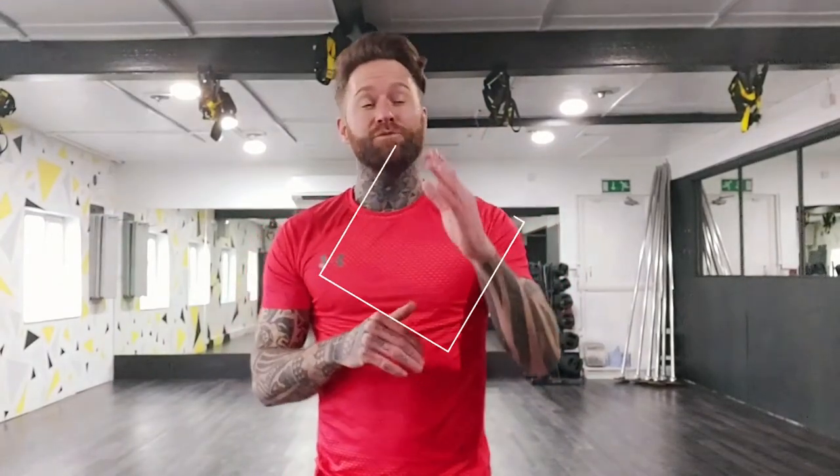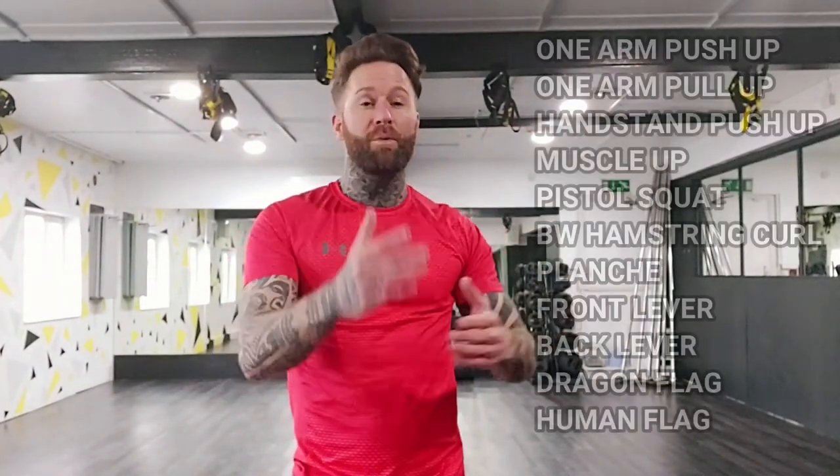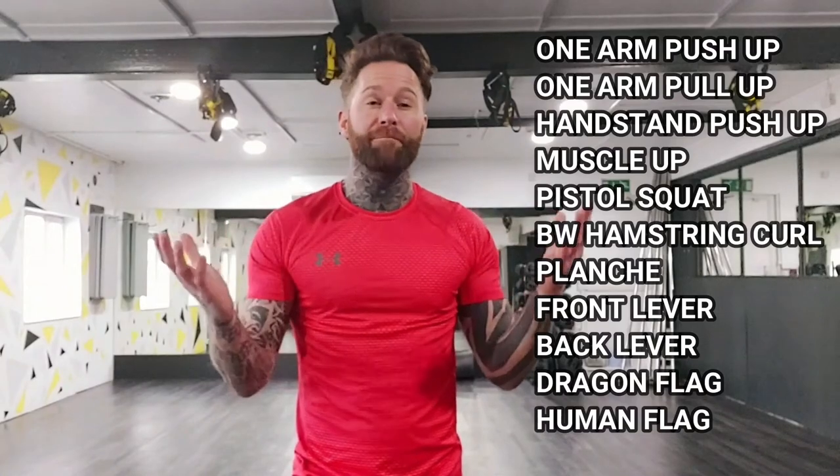If you like that, give me a thumbs up. If you have any questions, write in the comments, and you should subscribe. Coming soon is my calisthenics series, where I'm going to do stuff like planche, pull-ups, push-ups, and pistol squats.